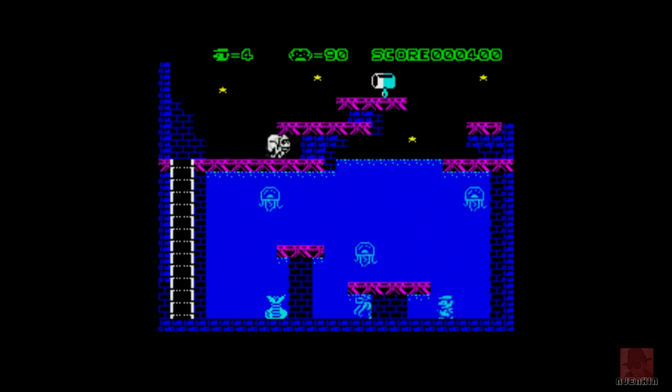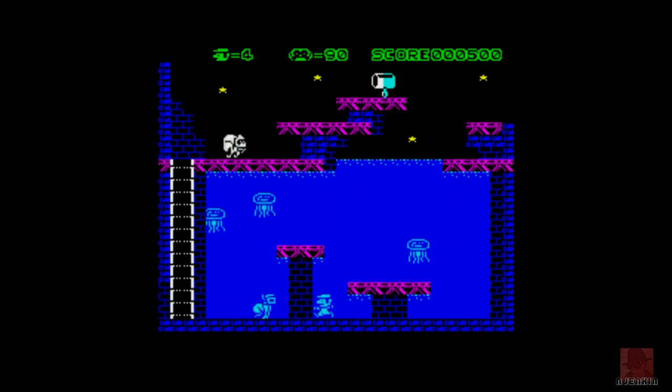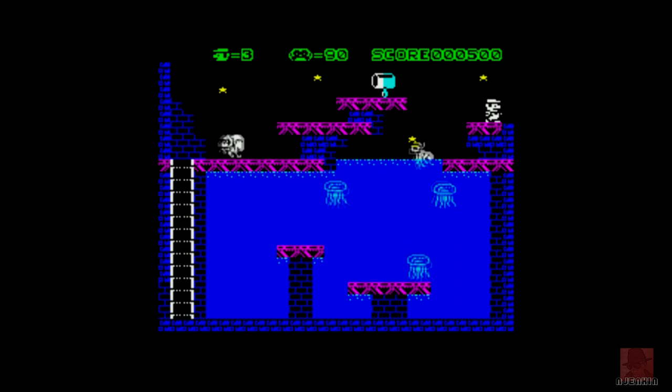We've missed it. We've fallen into the drink. Avoid the jellyfish. I got hit by that thing and I died. It's taken me back to the start of this thing.